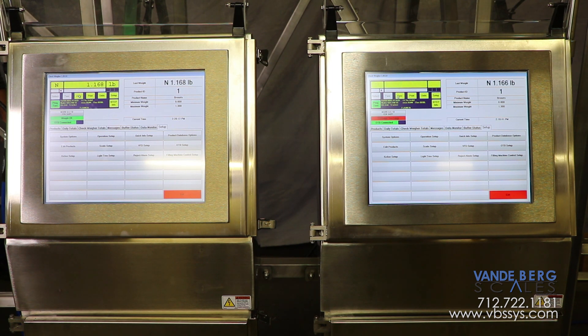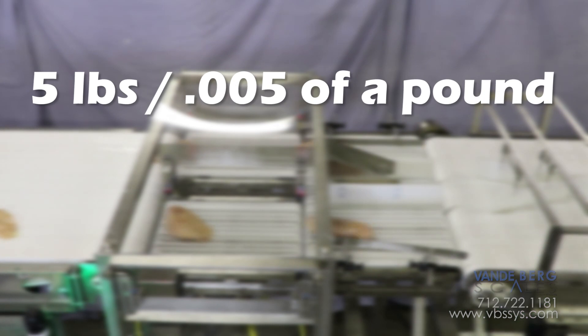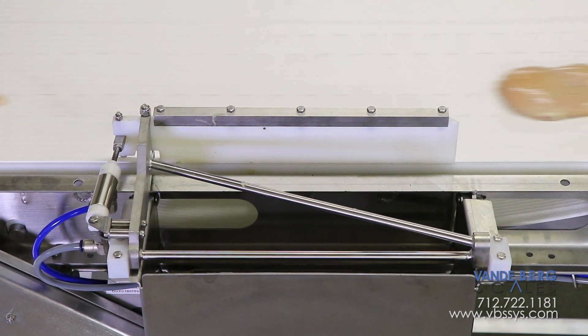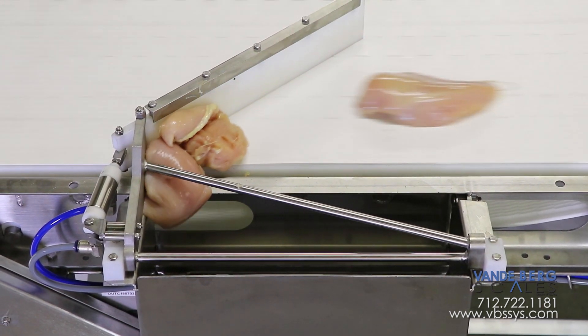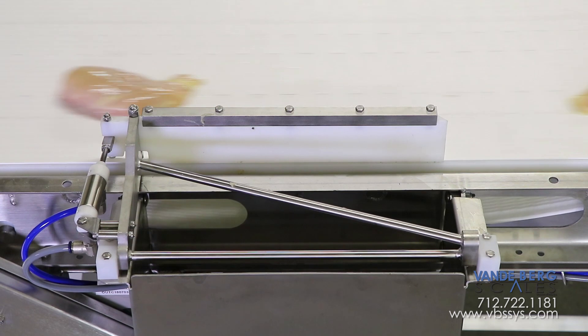There are two conveyor scales to handle the throughput, and thus we have two identical SDS controllers. The conveyor scale can weigh up to five pounds in five one-thousandths of a pound, or a tenth of an ounce, increments. If the piece being weighed is within acceptable weight bounds, it will continue to the next downline process. If the piece is not within acceptable weight bounds, it will be diverted via a gate divert into a bin and deposited onto another conveyor.